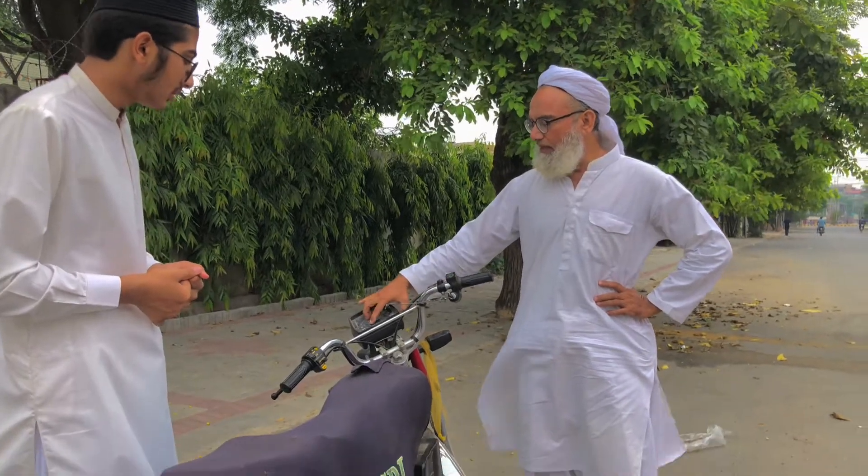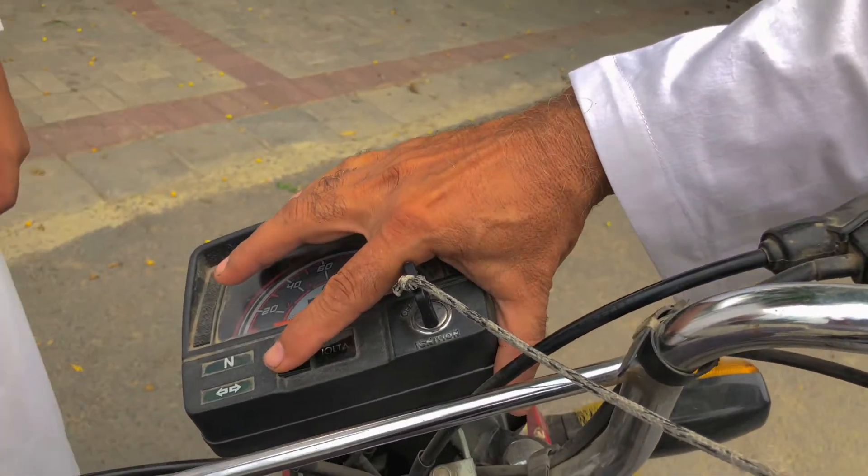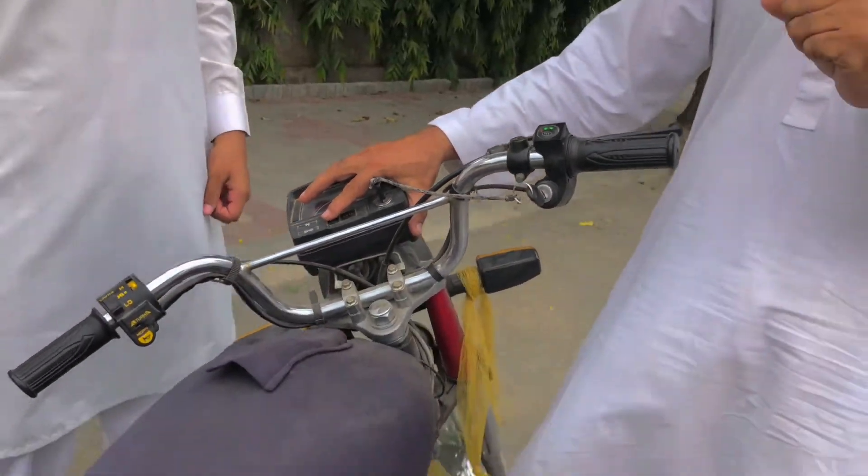What about power? It has 3 modes. If you ride in economy mode, the speed is lower but the range is more and you don't put too much load on the battery. If you need more power or carry more load, you can switch modes, but the battery will be consumed faster.